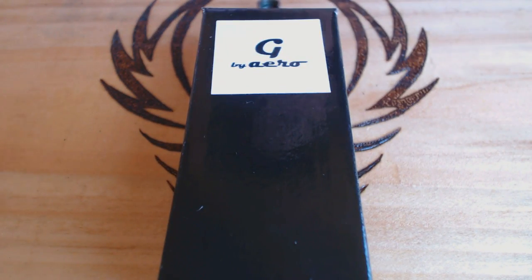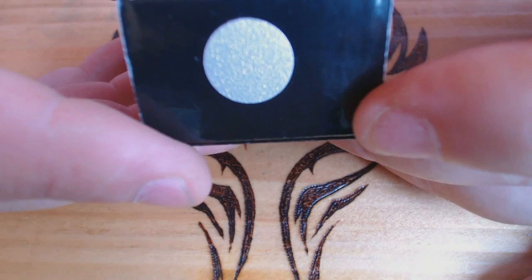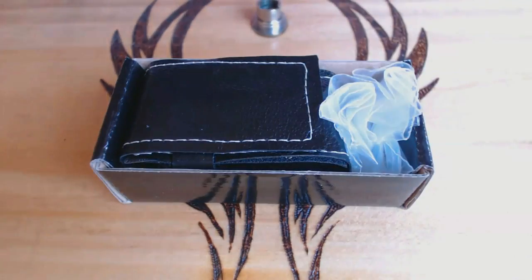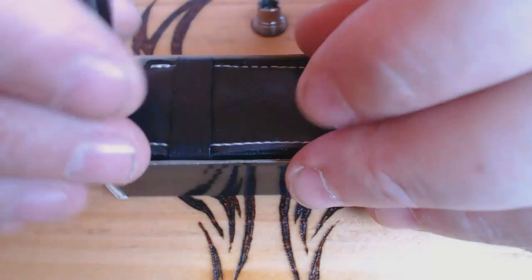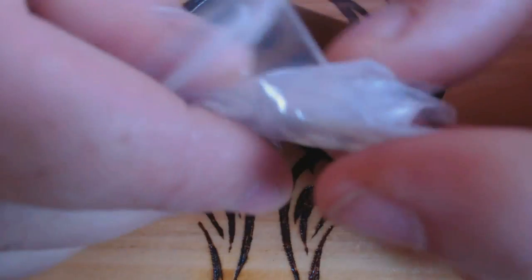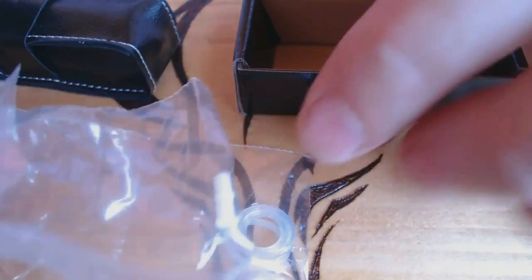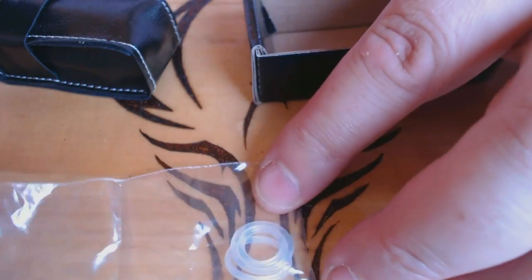Here we go. We have a box — G by Aero. You've got a little sticker so you can tell what finish you're going to have, because there are many finishes you can get. And this is how it comes — absolutely stunning. There's a little bag full of gaskets, and a couple of insulators as well. I see gaskets and o-rings — really stiff ones.